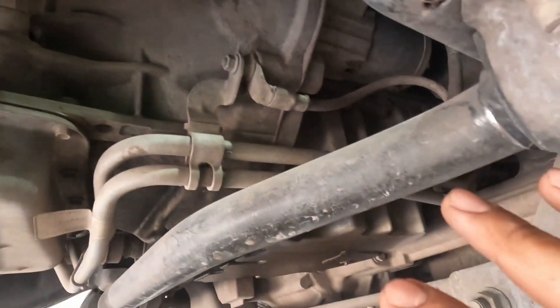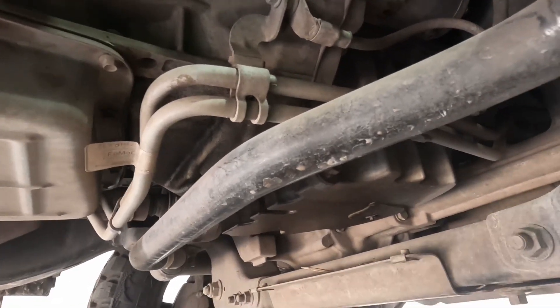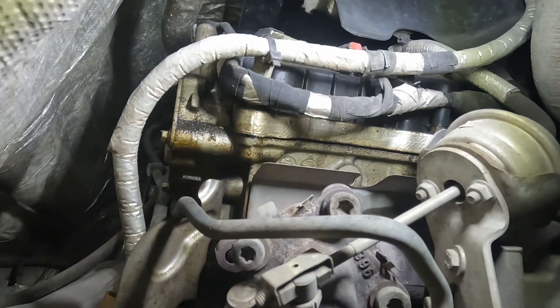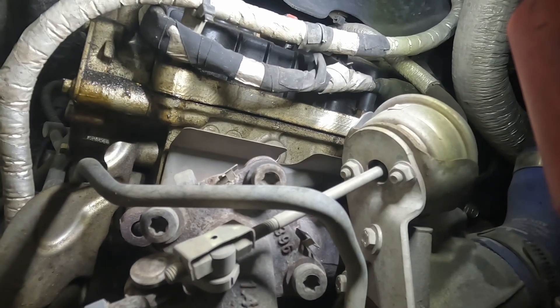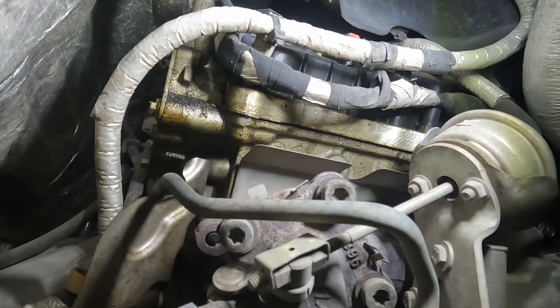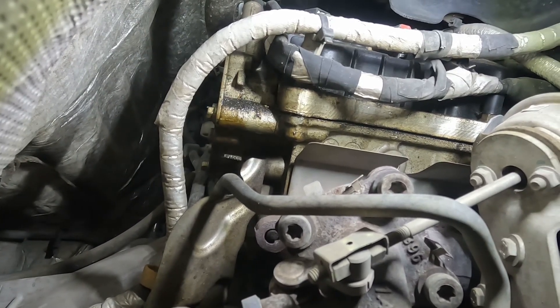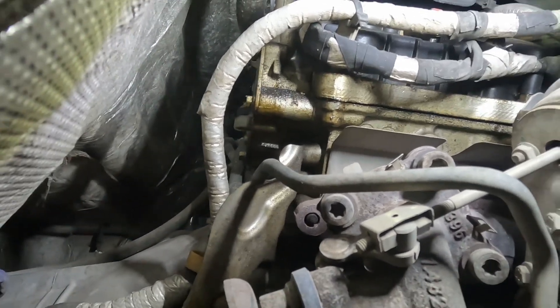First, have an idea where your leak is coming from — is it one side, the other side, front or back? In my case it's coming from this side, from the top, like the valve cover area. The other side of the engine is fine and clean. So what I'm thinking is whether it's the valve cover or the vacuum plug, and to not waste money I'm going to put the dye in, clean it, and see where it's coming from.